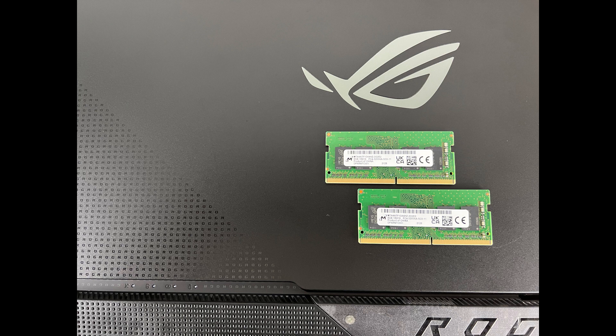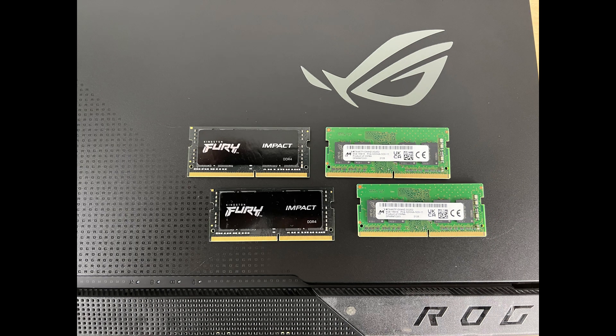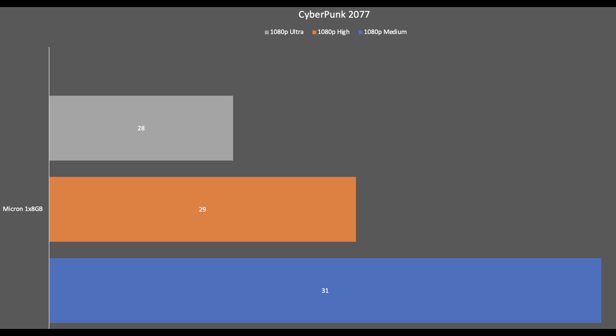I don't have the single 16 gigabyte version, but I'm going to try to replicate that scenario by using one stick in some of my benchmarking, so you can see the differences between running two sticks and running one stick as far as performance goes for your games. To establish a baseline, let's start with one stick of 8 gigabytes of RAM — this is stock memory made by Micron.